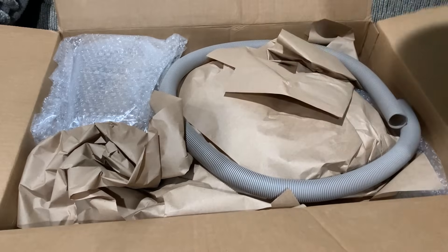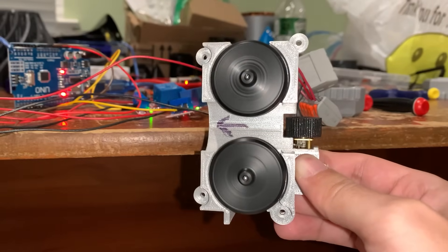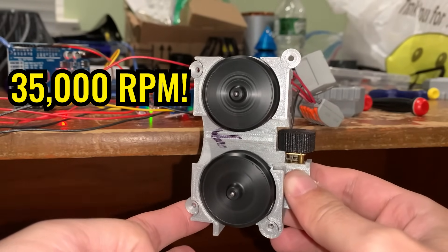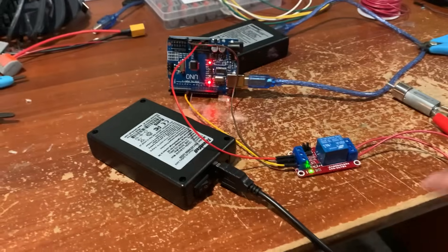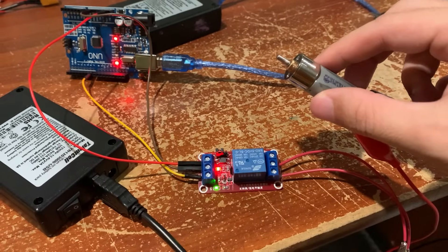I purchased my own Proton Pack and Jupiter and I am so impressed with the quality. The motors spin at 35,000 RPM, or almost 600 times a second. The Jupiter is normally actuated by a trigger in the handle, but I replaced that with a relay to control how often to shoot with software.